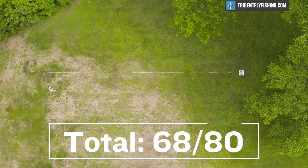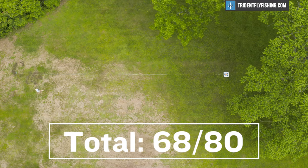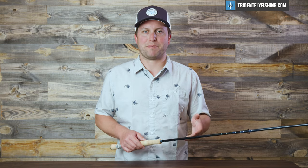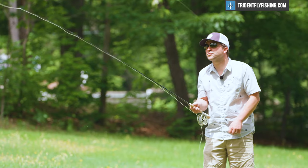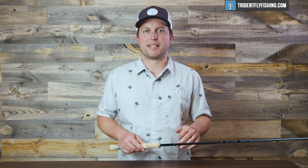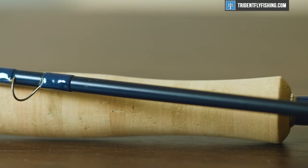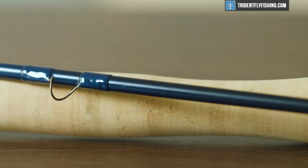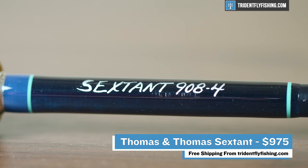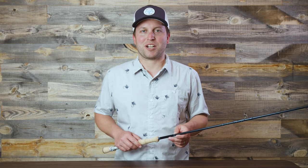That leaves us with a total Poseidon score of 68, which puts it just behind some of our top-finishing saltwater rods like the Scott Sector and the NRX Plus, and that feels about right — this rod is not cheap and moreover it is just a little bit too heavy. Again, if you're sight fishing and not going to be casting all day long blind casting, this is still an incredible tool and a beautiful, fabulously built rod. This Sextant ships for free from tridentflyfishing.com. If you enjoyed this video, don't forget to leave us a comment below. I'm Ben, thanks for watching — we'll see you next time.